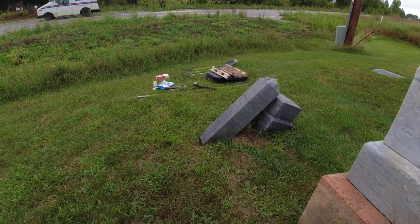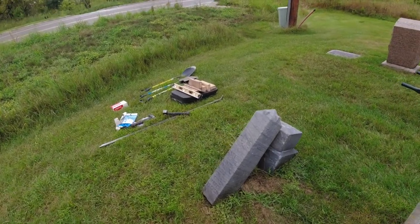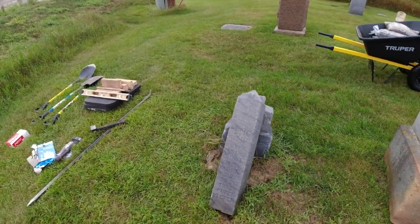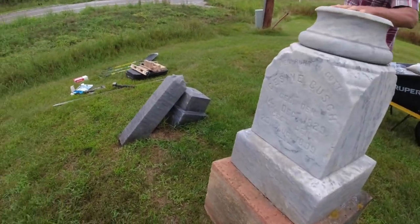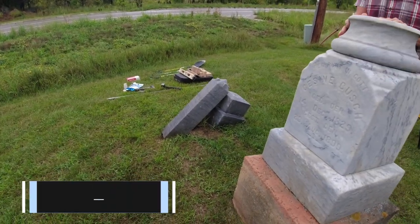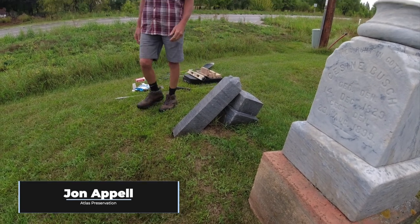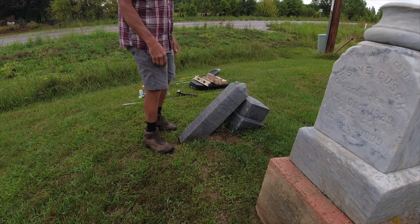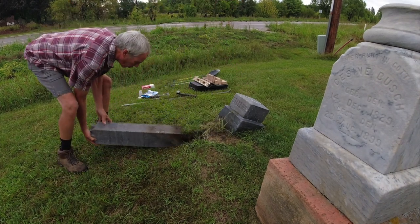This is the grave of Elsie Sterling. She died in 1918 at the age of 21. Her stone had fallen off and was just propped up against the base. John Appel of Atlas Preservation is leading a class here on how to reset monuments, so you'll see the video of him leading this class. I'm going to take a look and see what's going on here.